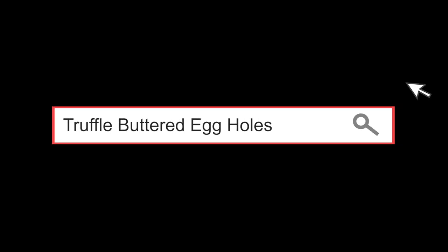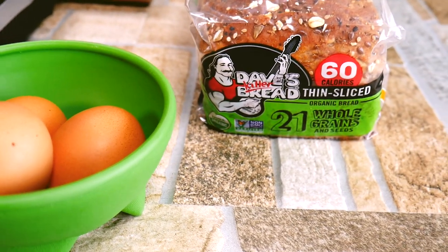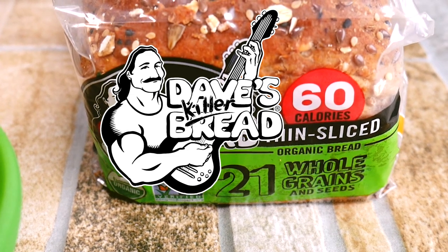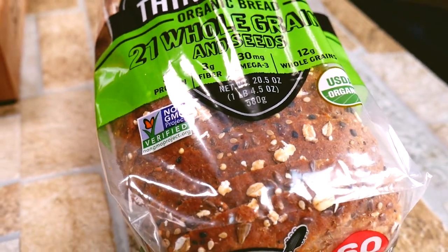Hello and welcome, Chef Pennington here in Austin, Texas where we bring flavor to the table. I'd like to introduce my favorite bread ever — Dave's Killer Bread. This stuff is amazing, it's super healthy, it has three grams of protein and three grams of fiber in every single piece. I'm not paid to say this, I just really love their bread.